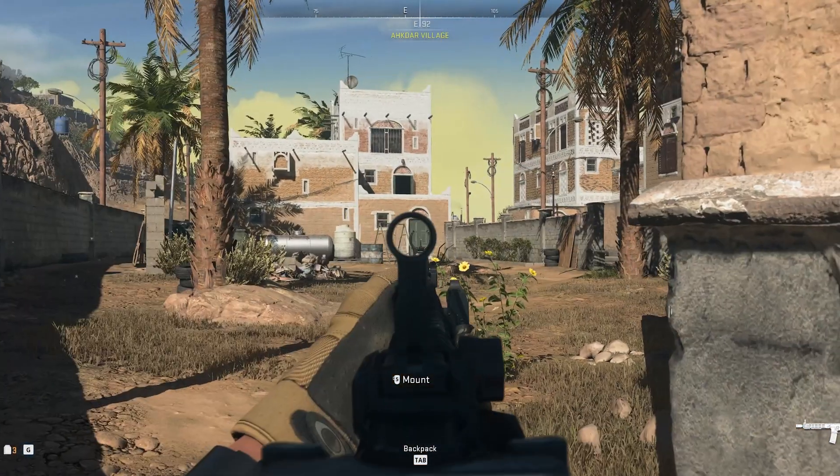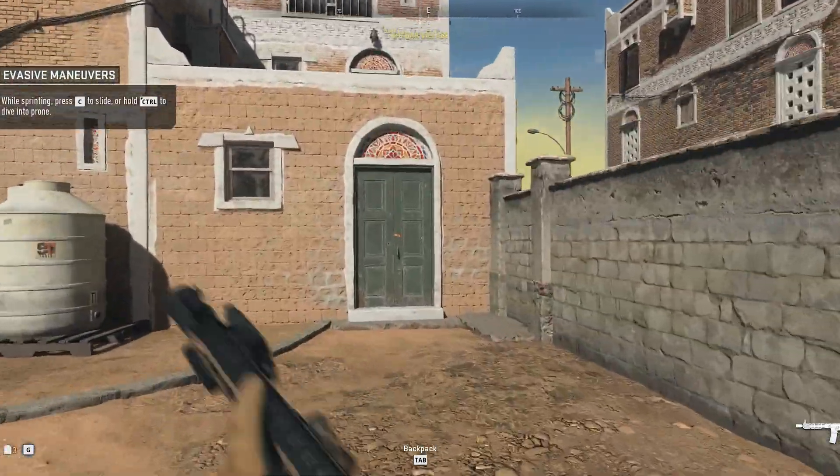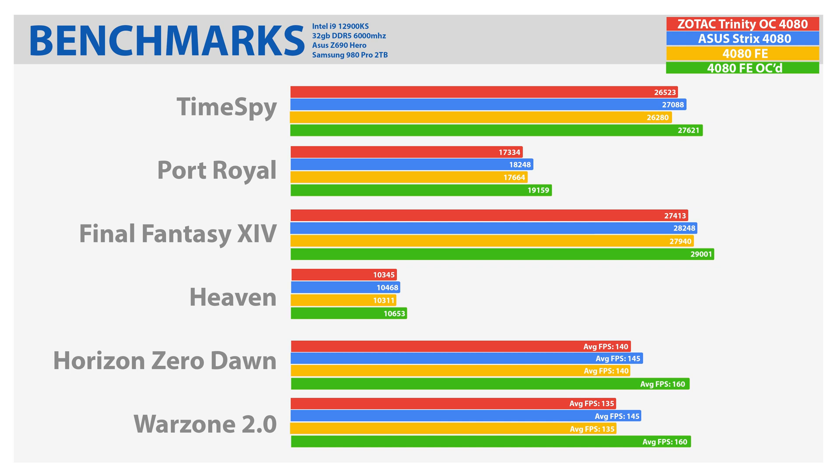Here are the benchmarks for the 4080 Founders Edition compared to the Strix 4080 and the Zotac 4080. Overall, the scores were pretty much identical to the Zotac 4080 and slightly behind the Strix 4080. Given the fact that the Strix is a bit higher-end card, I'm not surprised to see this.